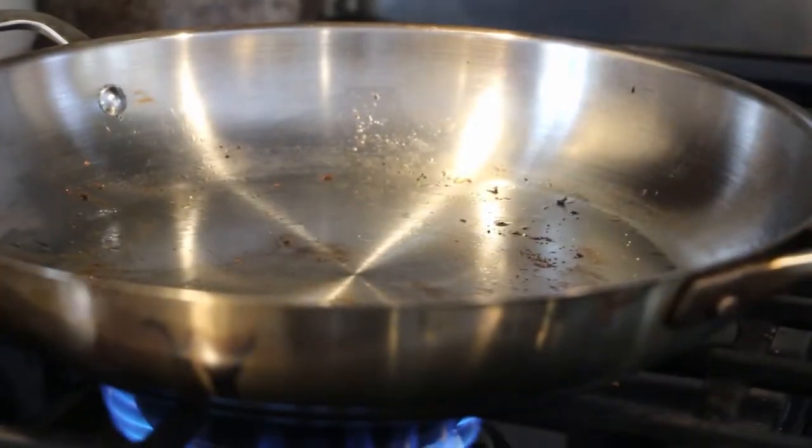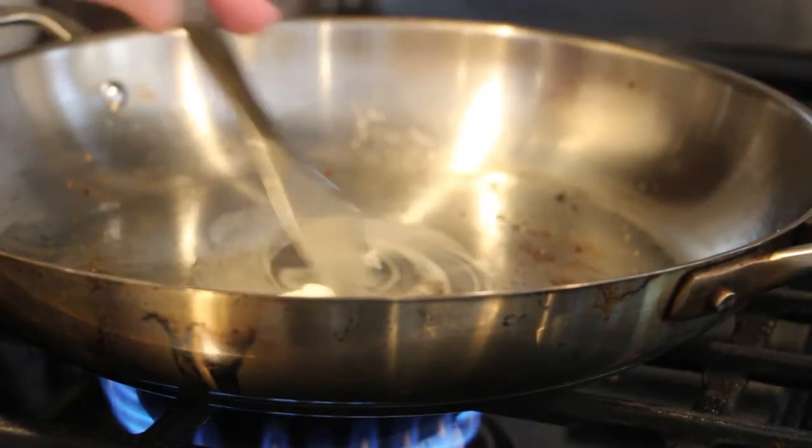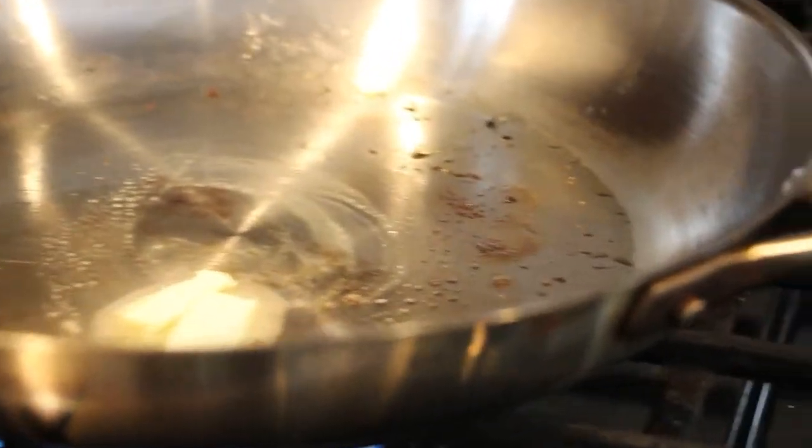You're going to want to put the butter into the pan. You can move it around with your knife ever so gently.